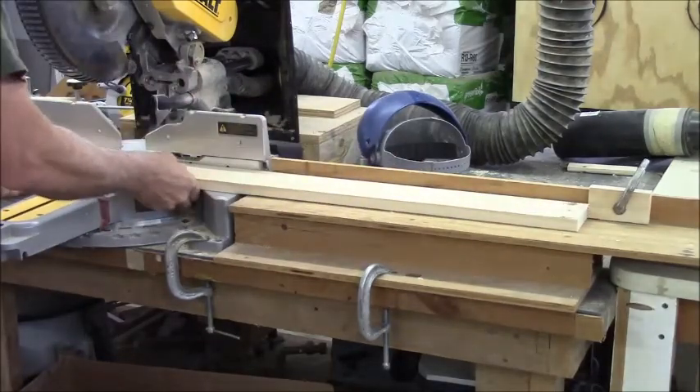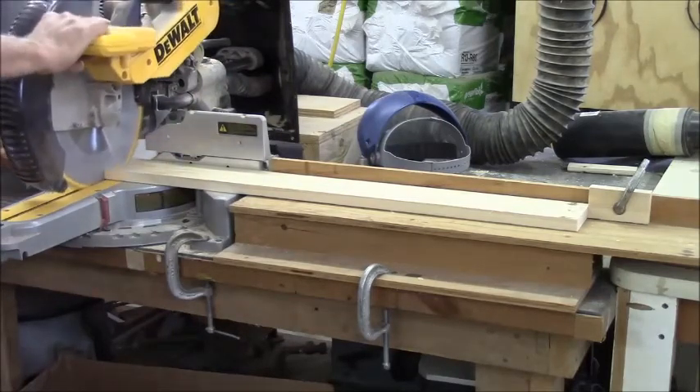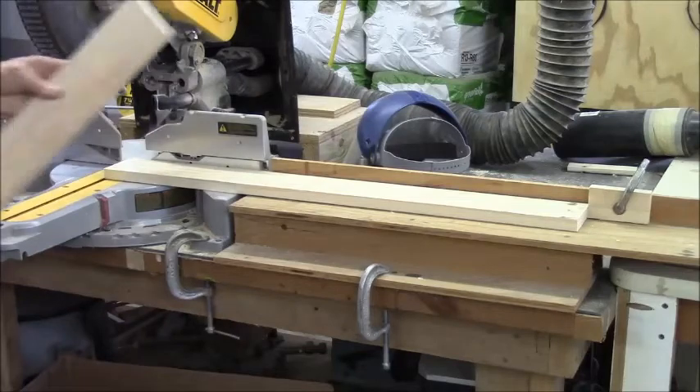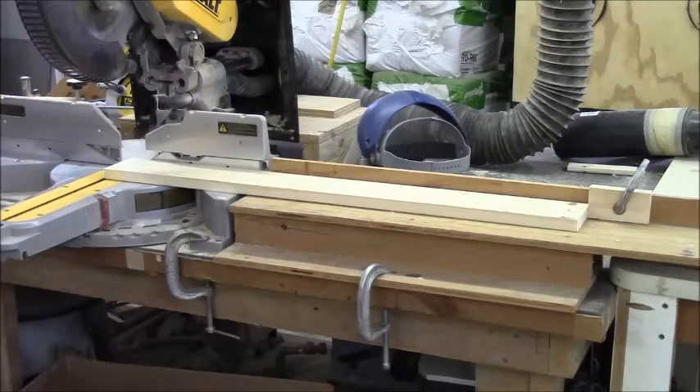Don't ever trust the factory end of one of these to be square. Actually, these leftover pieces might make the upper cabinet doors — seventeen inches, and the upper cabinet doors on the outer and upper are eleven inches, seventeen inches, eight inches, eight inches, four inches, four inches, and seven inches. So these will be the fronts of the cabinets.